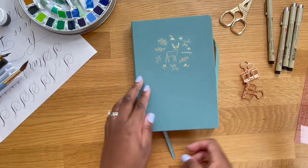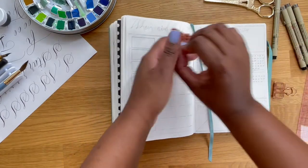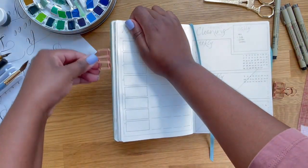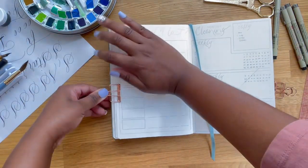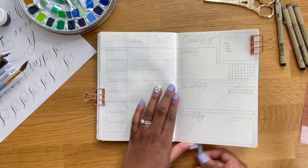Hey everyone! Welcome back to my channel. If you're new here, welcome. My name is Mikayla. So for today's video, I'm going to be adding some spreads to my bullet journal. These spreads are going to be like cleaning trackers, organizational trackers, that kind of thing, just to help me stay a little bit more organized in my life. Let's just jump right into this video.